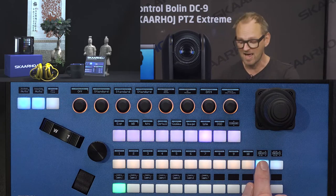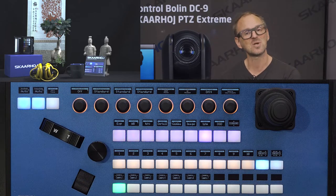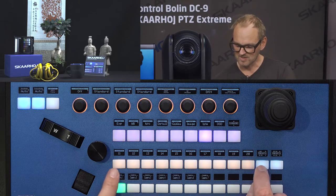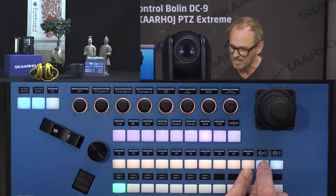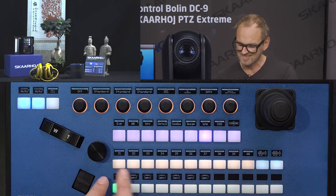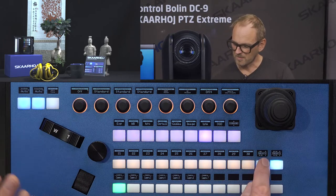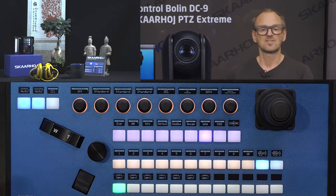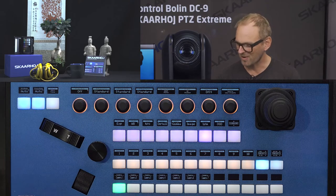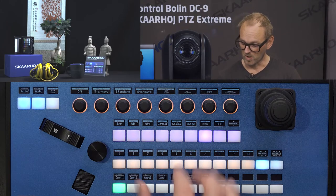We have four banks of ten presets set up. The keys have a graphic indicating that pressing the upper or lower edge toggles between preset banks: presets 1–10, 11–20, 21–30, and 31–40. Pressing the lower edge accesses 31–40, the upper edge goes to 21–30, and pressing again returns to 1–10. These are four-way buttons detecting edge presses — a signature feature of SkaHoy controllers, giving access to up to 40 banks of presets, all of which can be labeled.